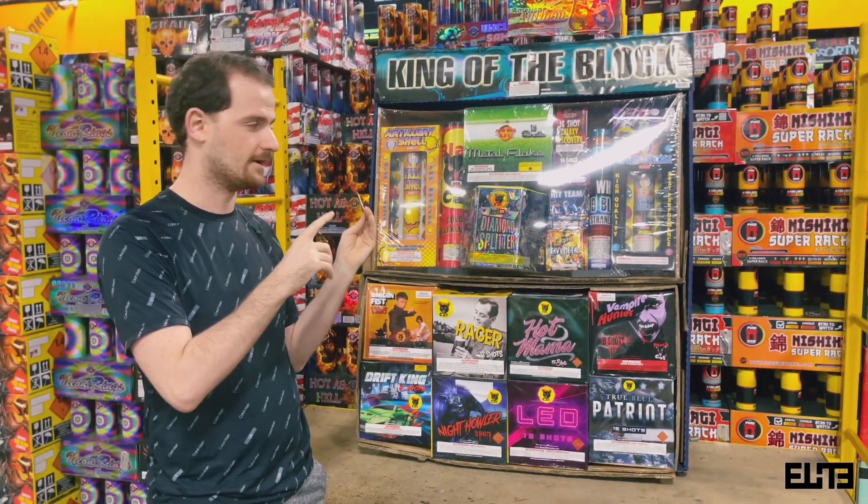King of the Block, unlike some of the smaller packages, has a lot more aerial stuff. So we have artillery — these are ball shell artillery, 12 unique different shells from Brothers Fireworks. These are some of the effects you can see from the wording on the box, but of course the artwork isn't always the actual effect. What I like about Brothers is they are very detailed with their fireworks. You get a lot of multi-level effects with this one.